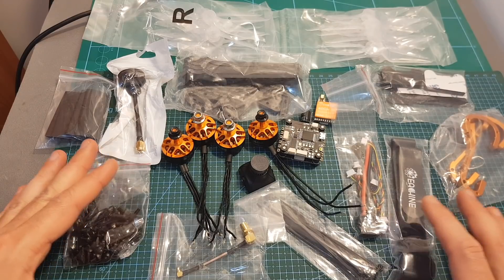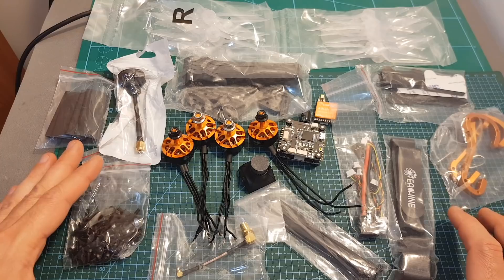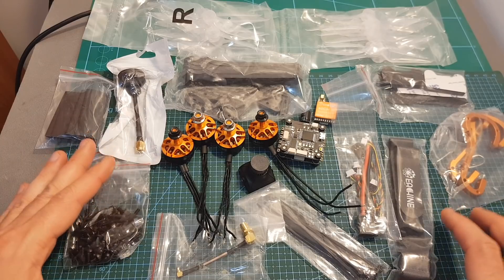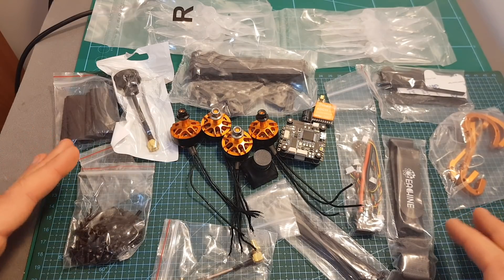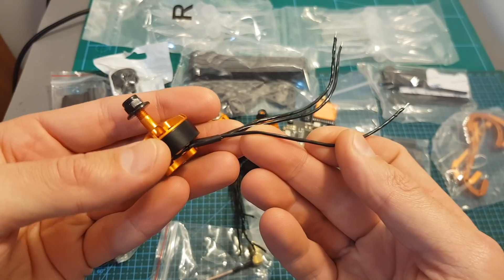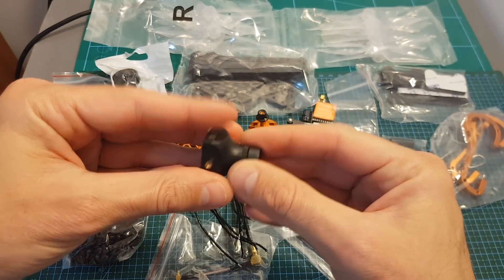So this is everything that you're getting for $99, or actually $79 if you use the coupon code. By the way, I'm going to try to talk to Banggood and see if they can extend the expiration date of the coupon by at least a couple of days. At first glance, I can tell you that these are definitely not top-of-the-line products — for example, the quality of the motor wires is very poor and they're not using silicone wires, and the quality of the camera is not great.